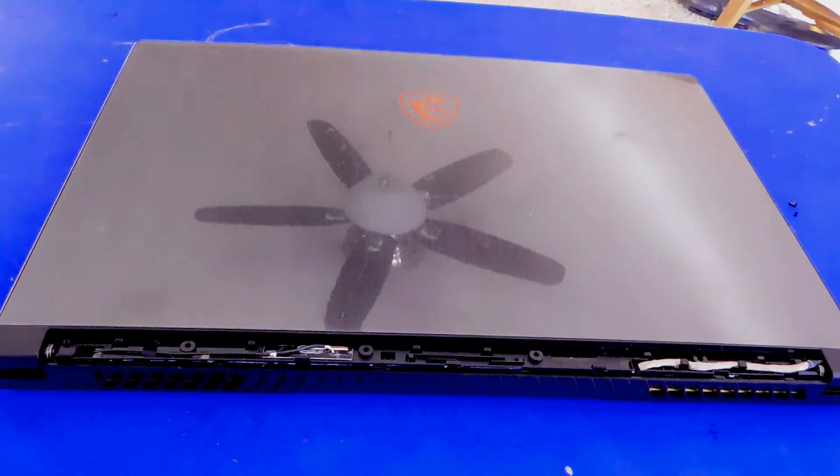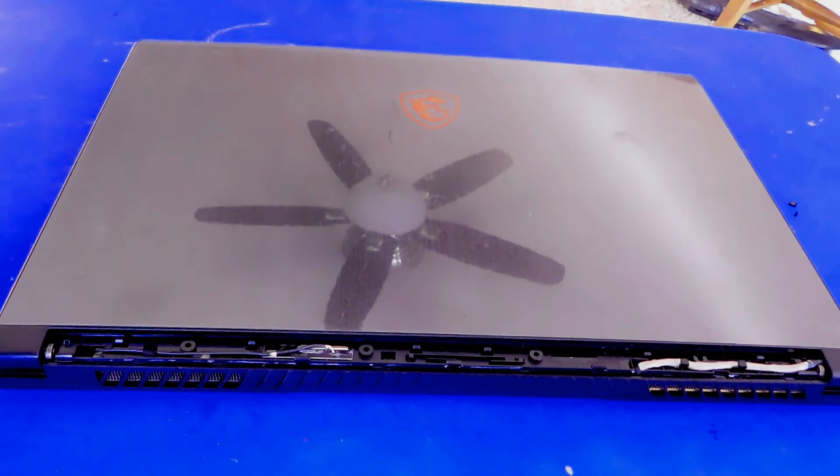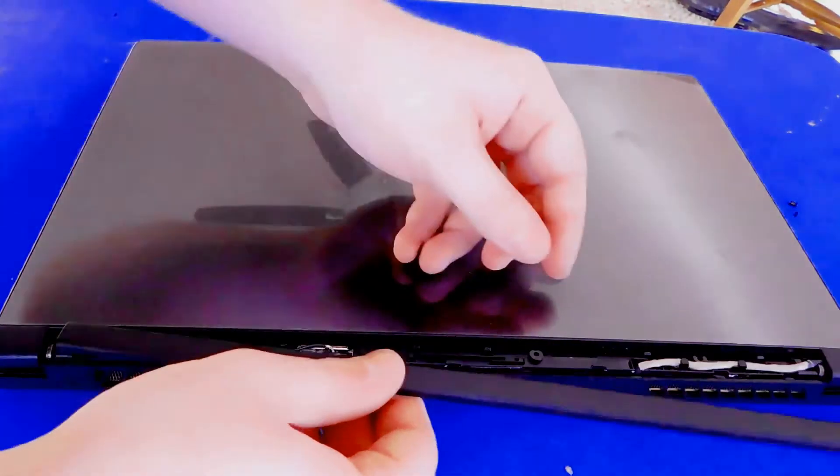It just took me a little bit longer — about another minute or two to get that done — but once we got it in, it went in perfectly fine. Now we've got to put our hinge back on.